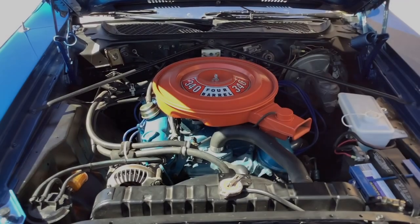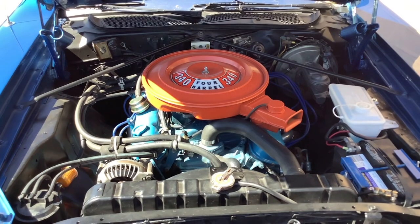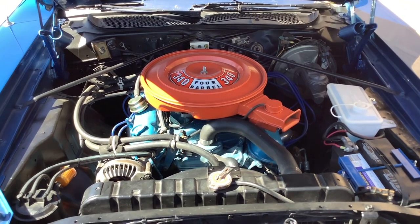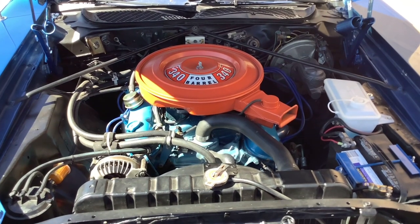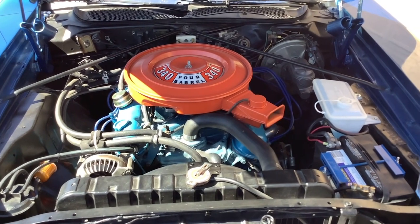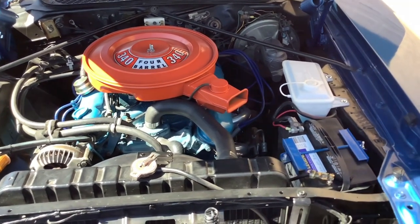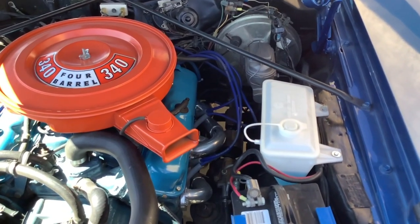Let's take a look under the hood. Numbers matching 340. I checked the numbers on the heads, intake and block — all the date codes correspond to the build date of the car. The last eight digits of the VIN are factory stamped into the block in the correct location. Power steering, power disc brakes.